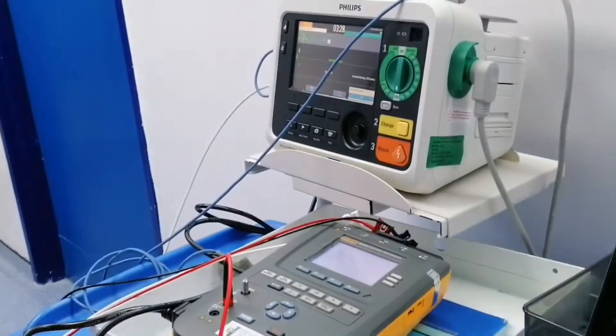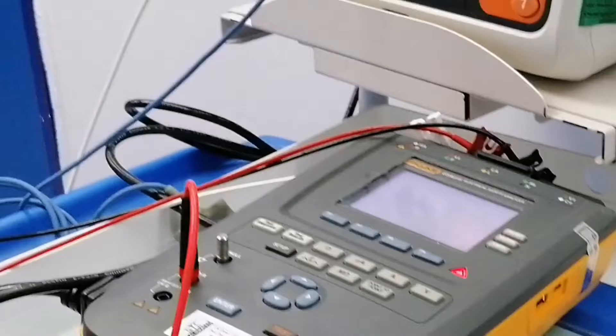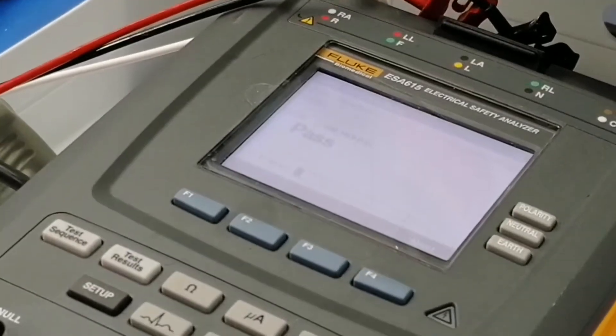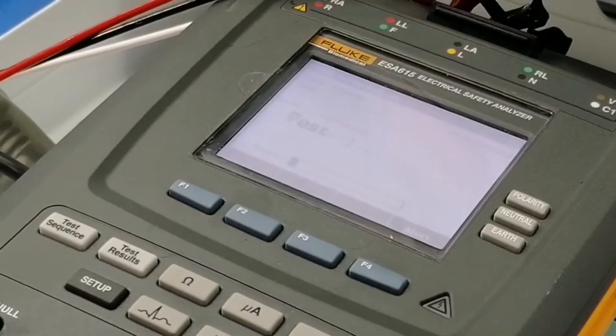Now it will do automatically some tests. It will give you the instructions if you want to pass. Like you see, installation is passed. It should be greater than 100 Mb, so it's correct.